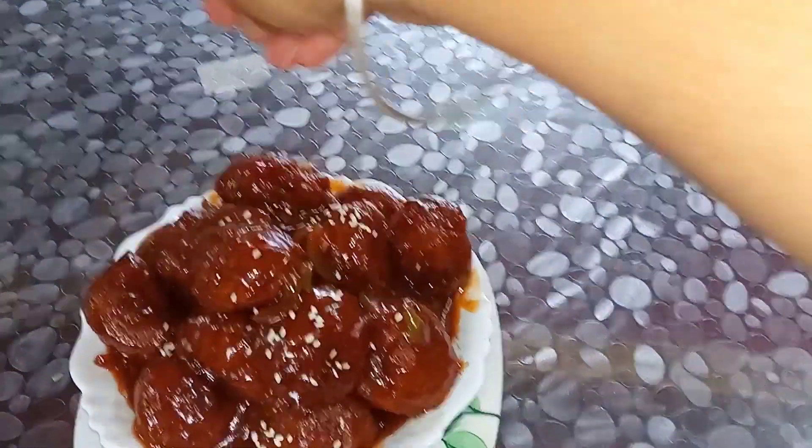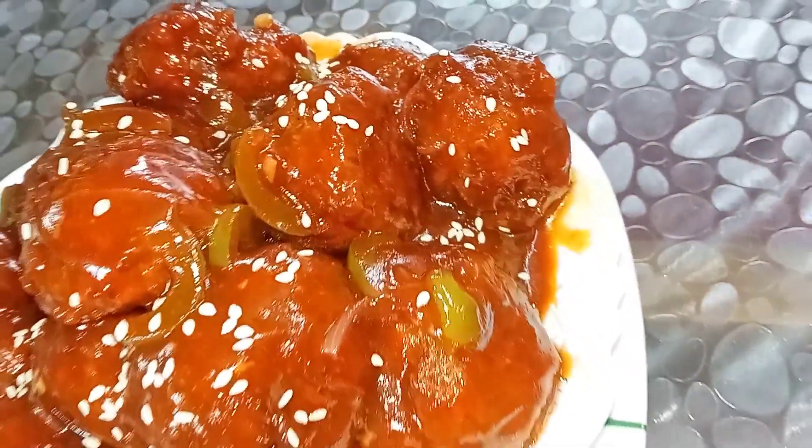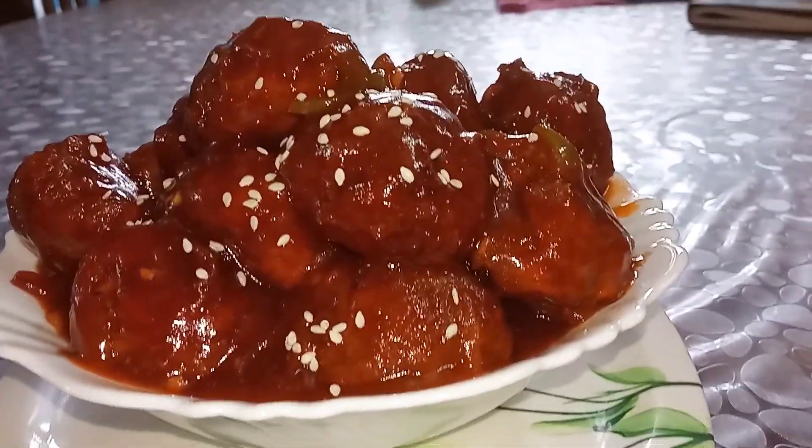The Veg Manchurian is ready. I am adding white sesame seeds on top — it's totally optional. If you like this video, comment and tell us about it. Bye bye and thank you so much for watching!